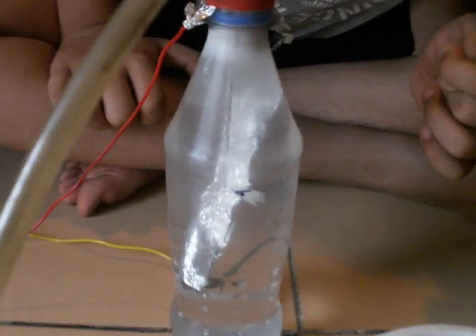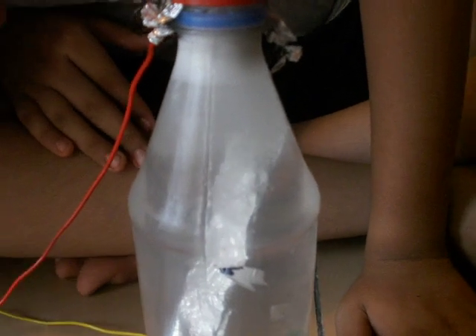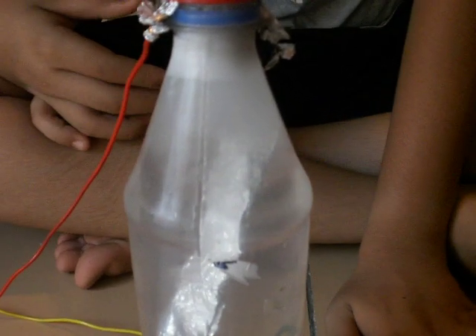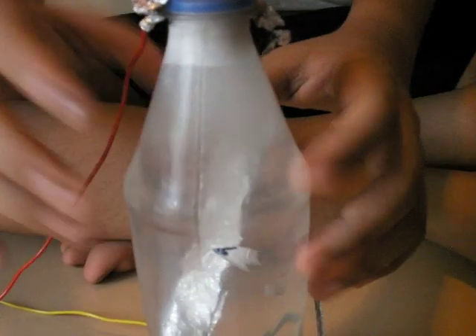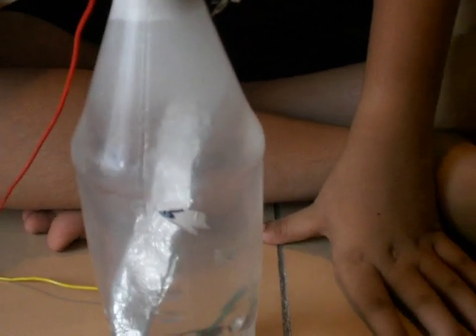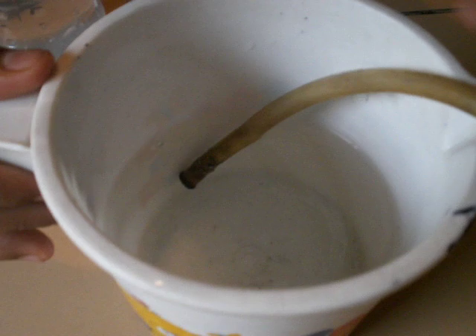I don't know if you can see it or not, but there is some production of hydrogen and oxygen. If you can't see it, you will be able to know it because the water is getting opaque. And to prove it, here you can see bubbles coming through.